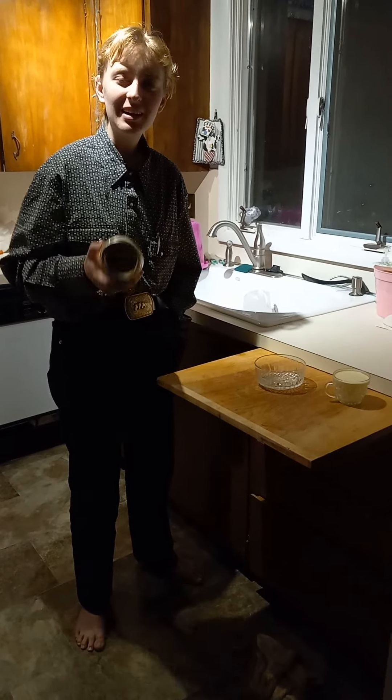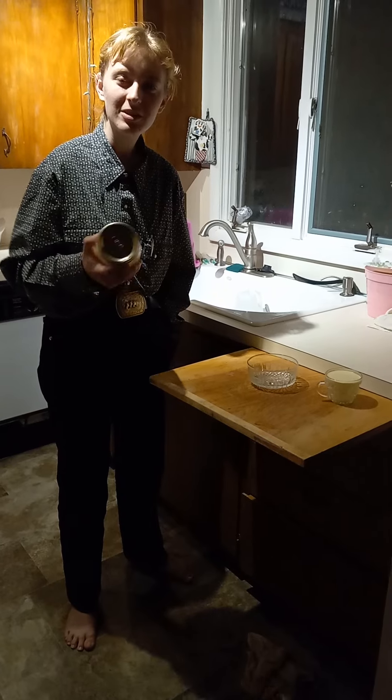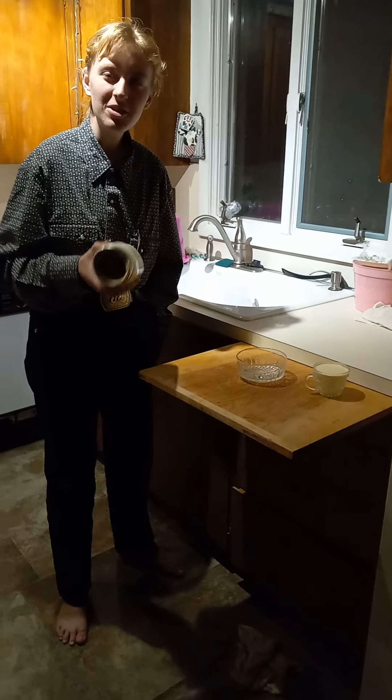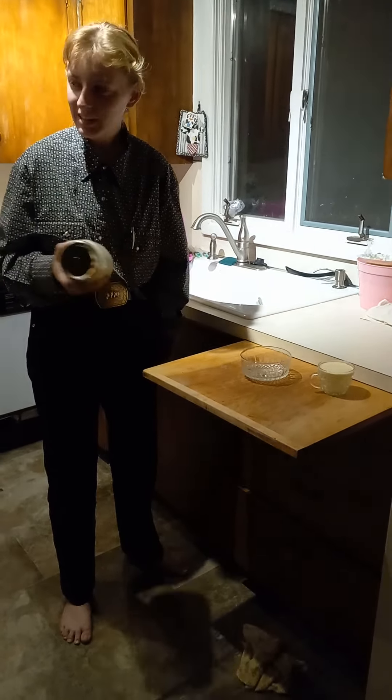Good evening, everyone. I am here with Broken's cooking show to show you how to make butter. I've been doing this since 8:10 and it is now 9:53.